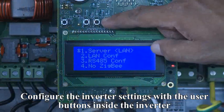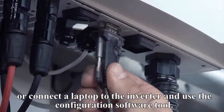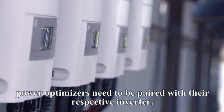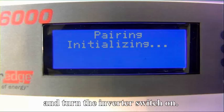Configure the inverter settings with the user buttons inside the inverter, or connect a laptop to the inverter and use the configuration software tool. To activate the system for the first time, PowerBoxes need to be paired with their respective inverter. For pairing, press the inverter button for 10 seconds and turn the inverter switch on.